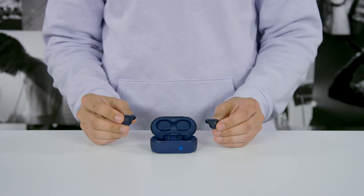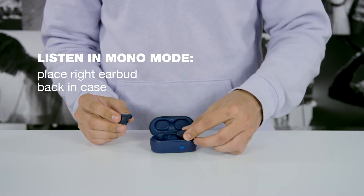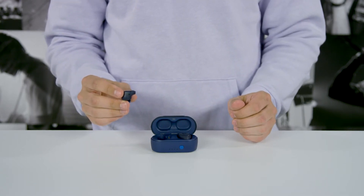Sometimes you want to be able to hear your music but still hear what's going on around you. When you want to do that, you can use just one earbud — we call this mono mode. Only the left earbud can be used for mono mode because the left bud is the primary bud. If you want to use mono mode, make sure both earbuds are on and connected, and simply place the right earbud back in the case. The left earbud will remain paired and still work with both music and calls.